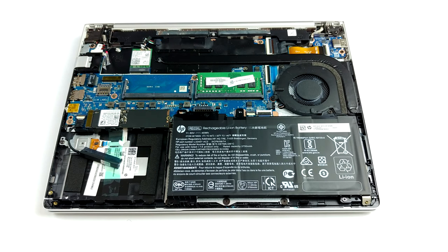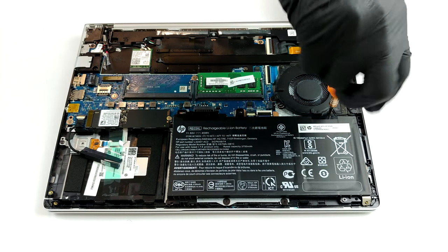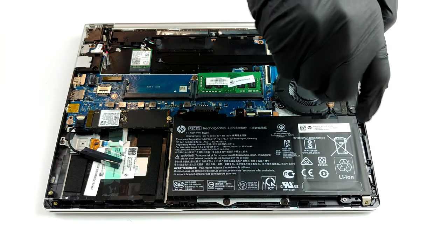Here, HP has gone for a single heat pipe. It leads the heat to a heat sink with a relatively small size.